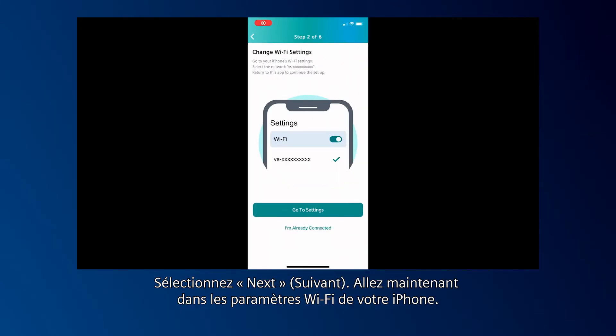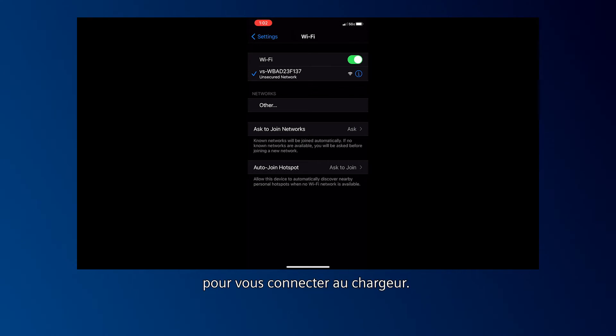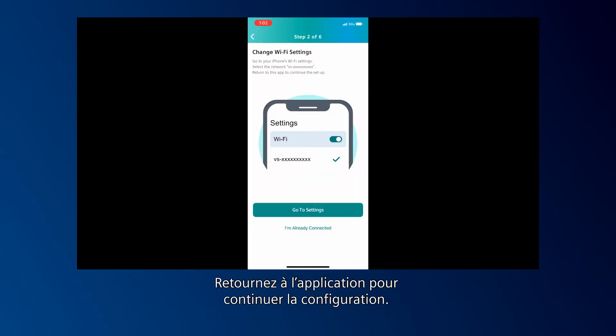Now go into your iPhone's Wi-Fi settings. Turn on Wi-Fi and select the Siemens charger serial number starting with VS to connect to the charger. Return to the app to continue the setup.